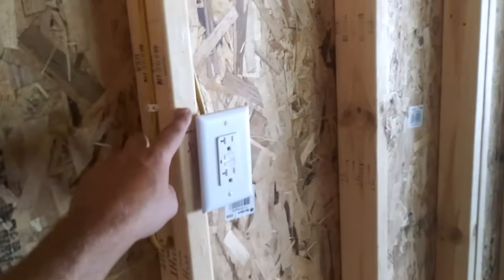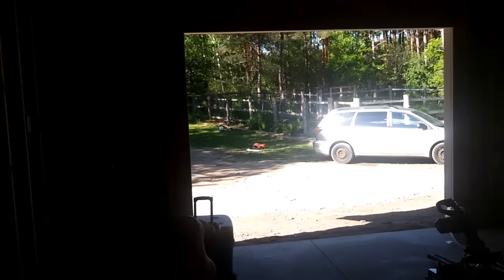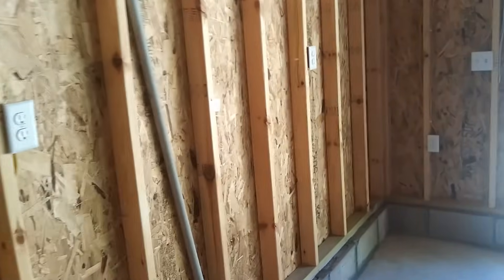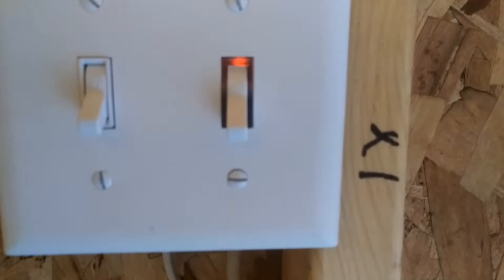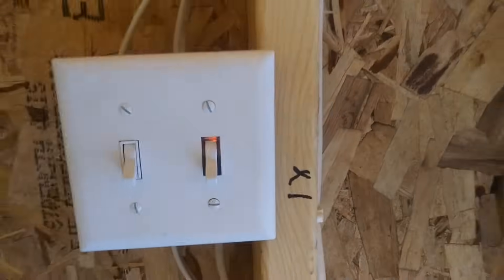Here we have a GFCI protecting the circuits on the east and northeast wall — one GFCI will protect all those outlets. I also have a three-way switch, and I wondered why it was so expensive; it's because it's a glow-in-the-dark one.